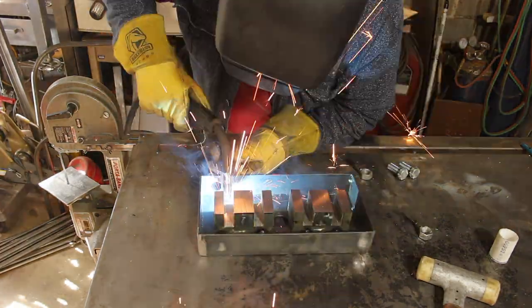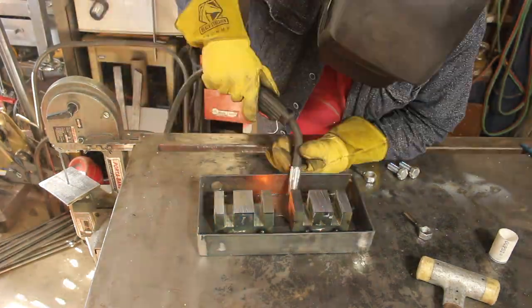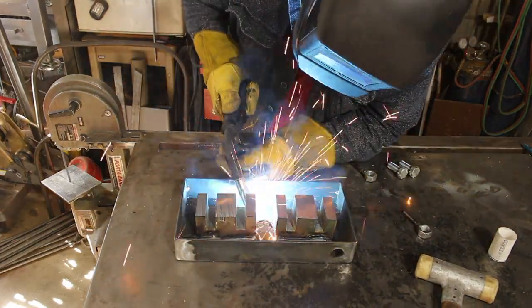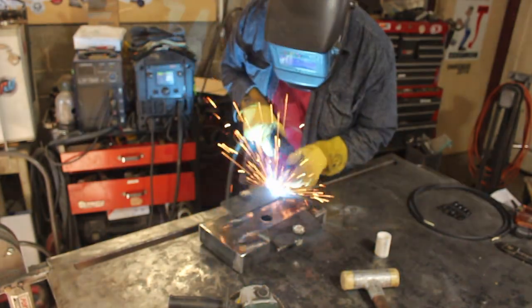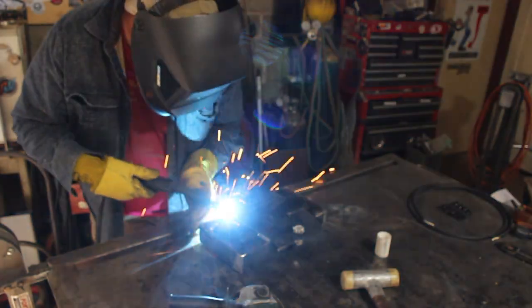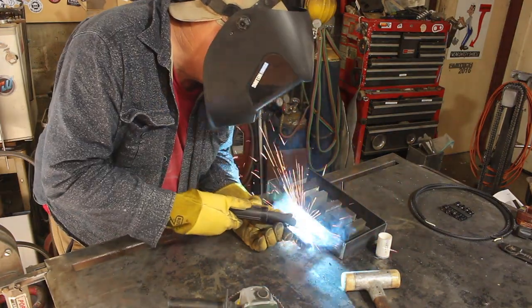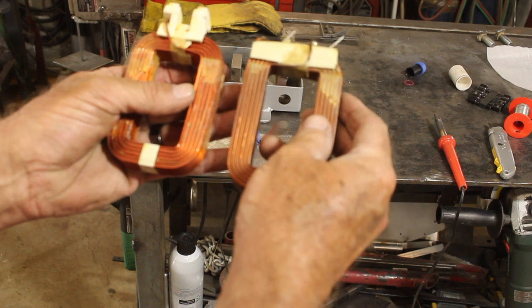I want those iron cores of the transformers welded into the pan, because no matter how strong the magnet is, it's not going to be much good if it breaks loose from its mounting. The final bit of welding is to weld some 3/16th-thick steel tabs onto the pan — that will be the interface to the T-slots in my drill press table.